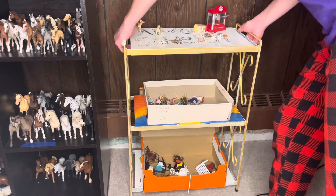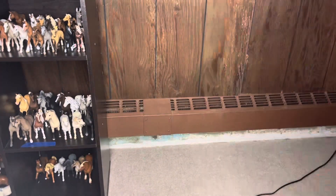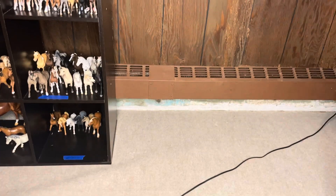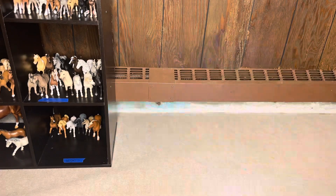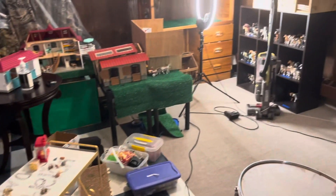I'm going to move this little shelf out of the way, and then I'm going to go ahead and clean behind it. Let it look worse before it looks better.